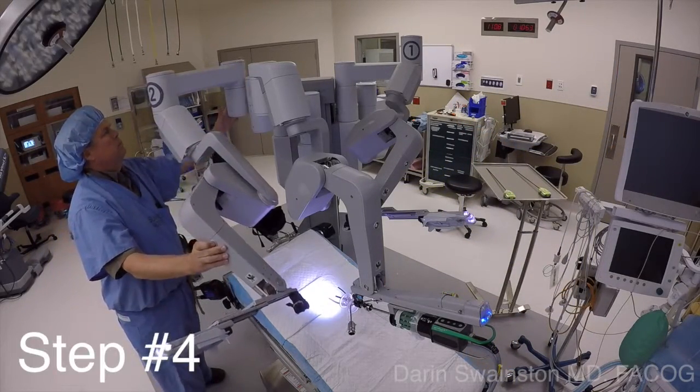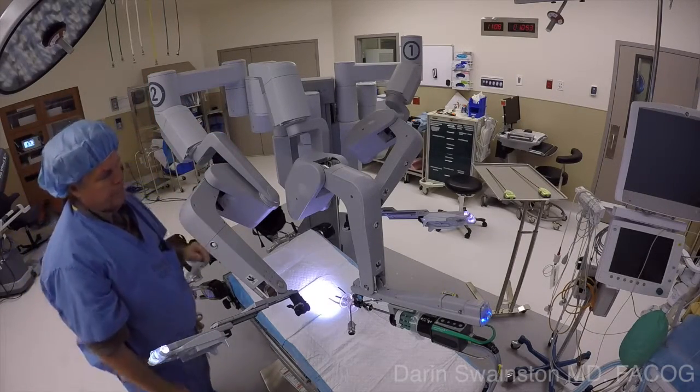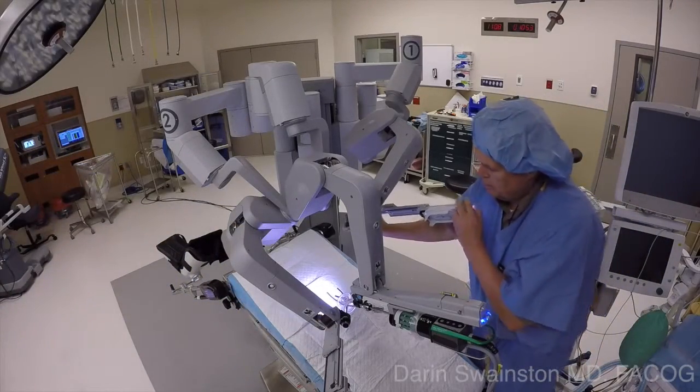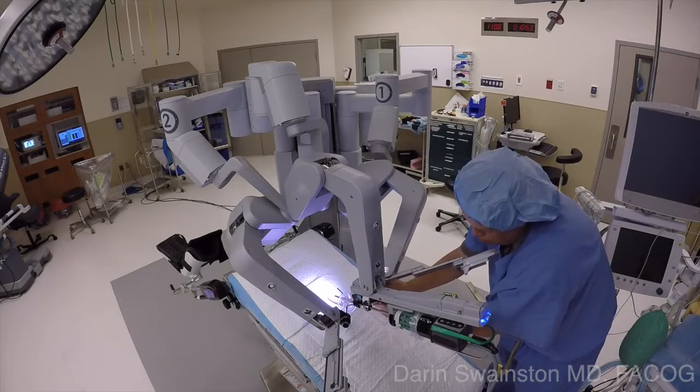Step number four: Frankenstein that arm so that you have plenty of room to dock on the side without a lot of collisions. Then go ahead and dock arm number one when you're done.